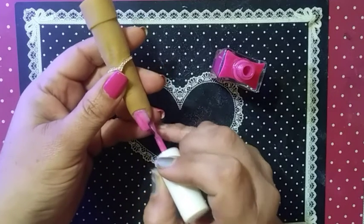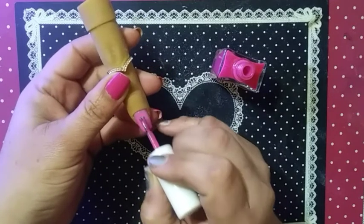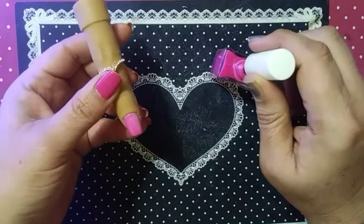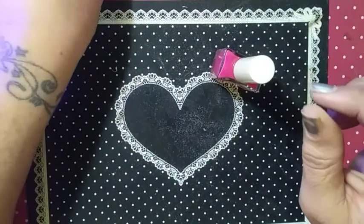Do one stroke down the middle, then down the sides, and cap the end of your nails. Remember, this one just sits here and dries.